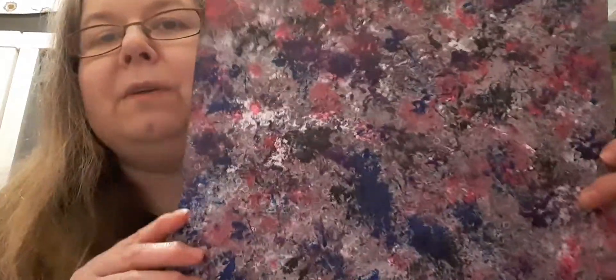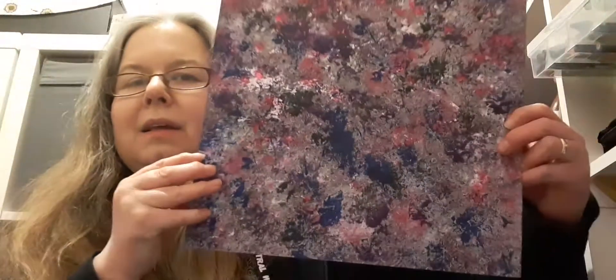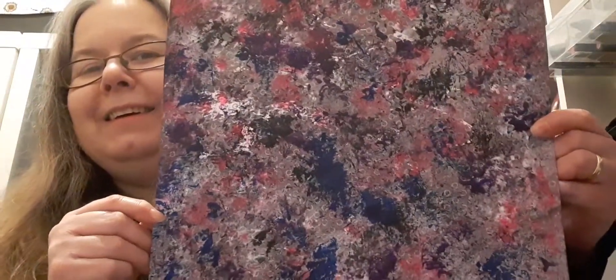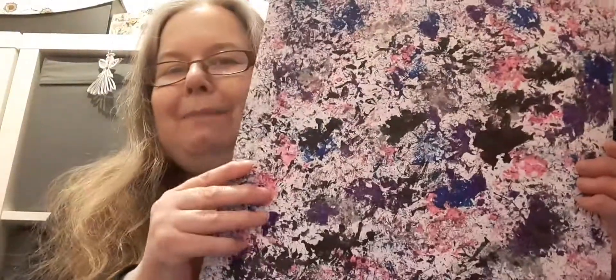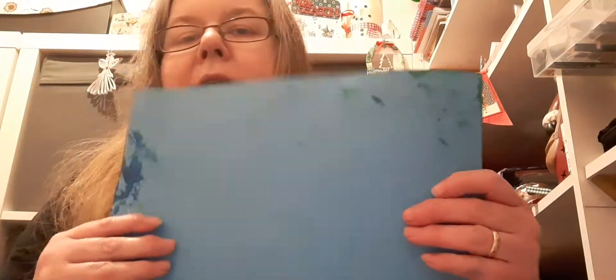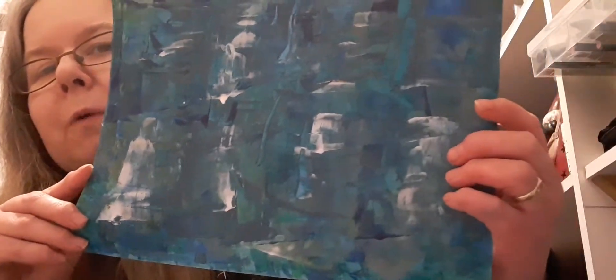The second one I created has a gray background — you can still see the dots slightly, though I'm not sure if the camera is picking it up. Here's the white background version again, but I prefer the gray background one. That's the scrunched-up paper technique. Day two is applying paint with a store card — you scrape the paint on and make marks with it. I used a thin card, thicker than copy paper, and this is what I created with that technique.